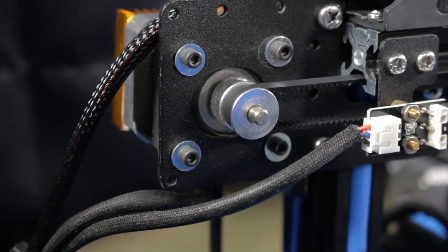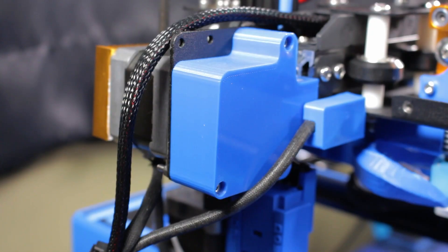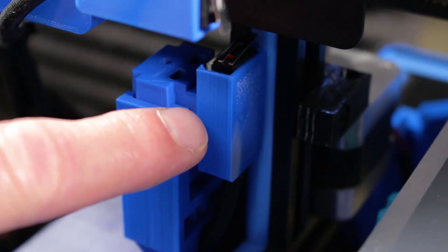If you have an Atom Lab Gantry like I do, then you probably notice that there are a few gears and circuit boards that are exposed — like here, and here, and here. These aren't necessarily a bad thing; I'm just not a big fan of open electronics and exposed moving parts to a certain degree. A few months ago, I designed a couple of covers and made them freely available on Thingiverse — one for the X-axis pulley and one for the X-axis limit switch, which also works for the Z-axis limit switch.